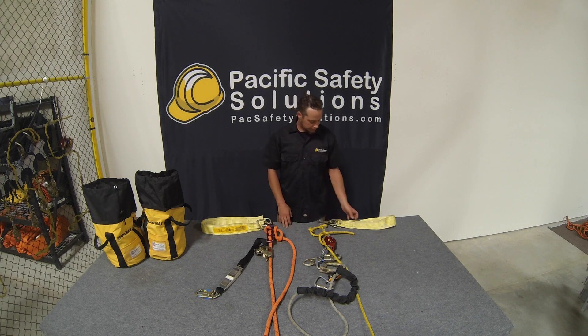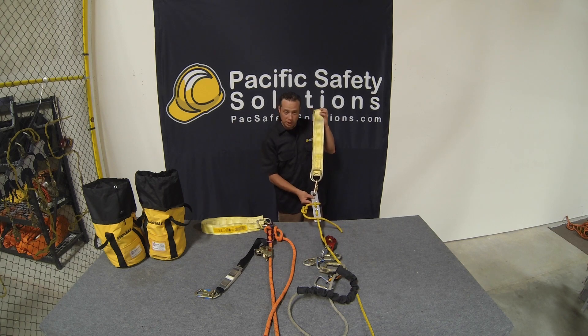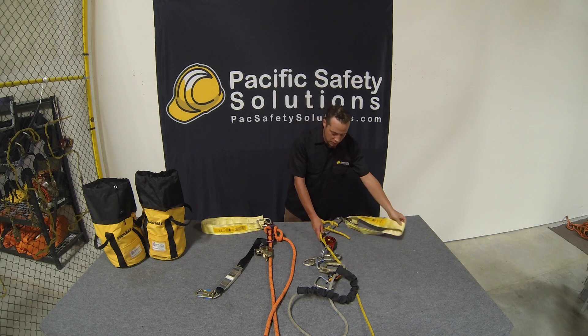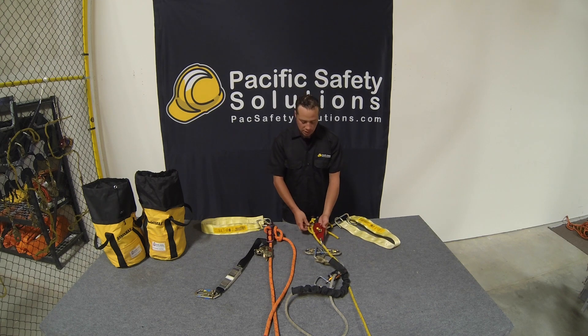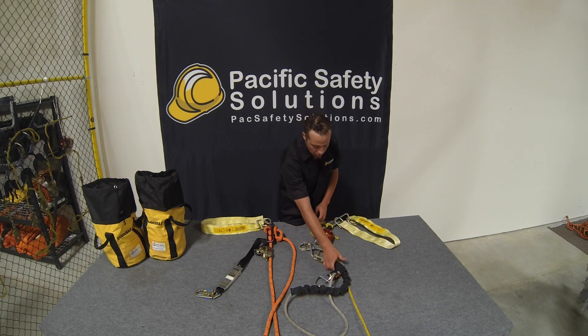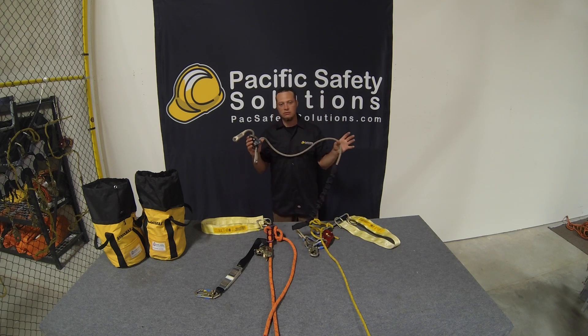On this side we have the descent line — the rope you're actually going to be descending off of. We have it attached already: the anchor strap, carabiner, terminator plate, and the ID, which stands for industrial descender. The industrial descender is already on the rope, attached and ready to go. Having it already on the rope is ideal to alleviate any confusion in an emergency situation. We've also got the spreader bar with the re-on positioning lanyard attached.